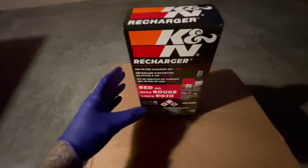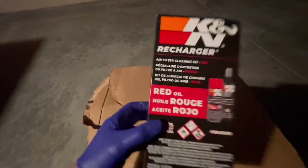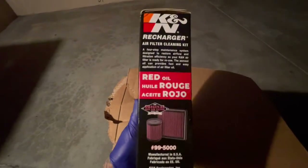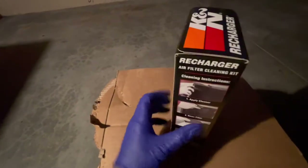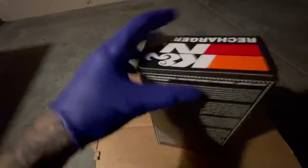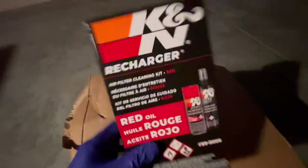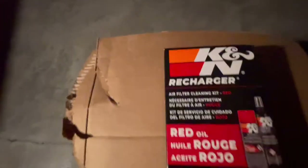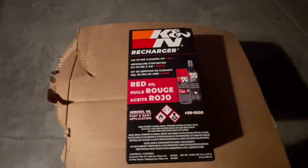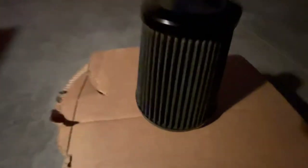We have here the K&N Recharger air filter cleaning kit. This is made for cars but you can definitely use it on your bike — correct me if I'm wrong. Simple instructions. Make sure your air filter is washable, because some are made out of different materials like paper and they recommend not to get those wet. But you can definitely clean your stock one.